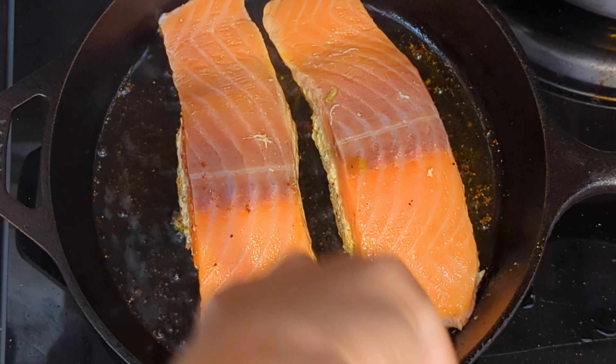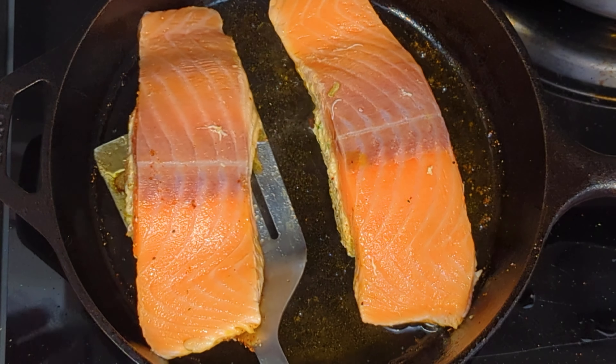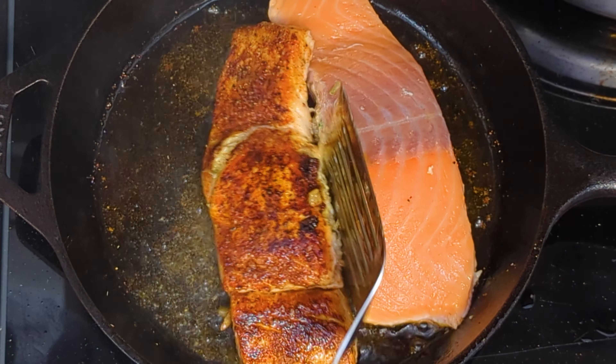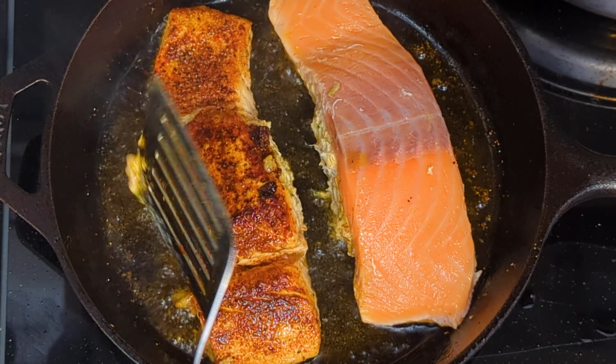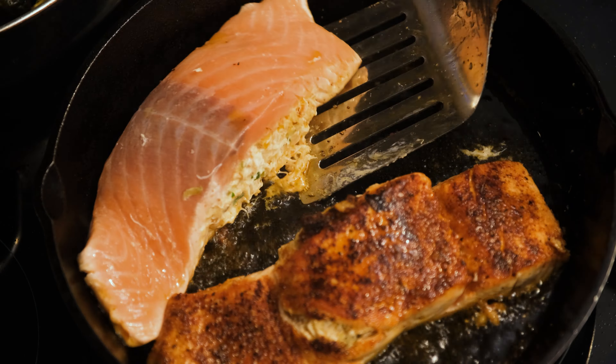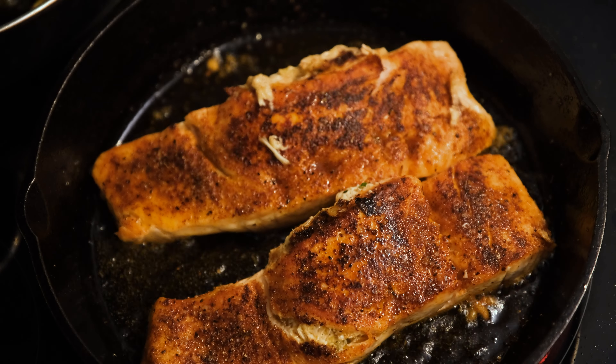After about five to six minutes, it's time to flip the salmon. If your fish is sticking to the pan, it's not ready — you want it to release freely without any force. Once you flip it, it should look something like this. I preheated my oven to 350 degrees, and we're going to put this into the oven for another five minutes.